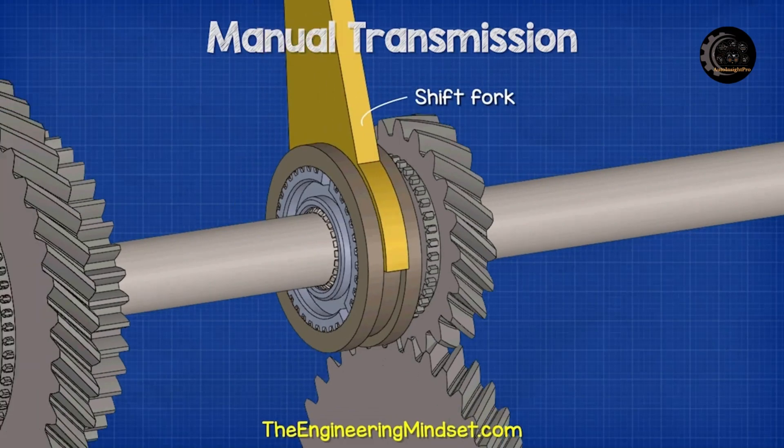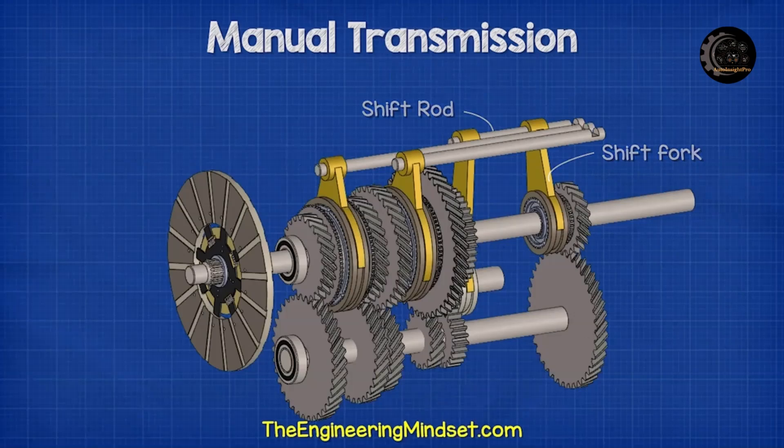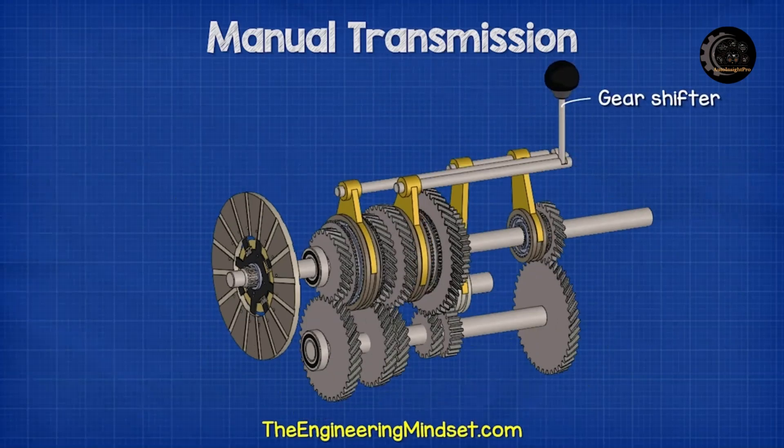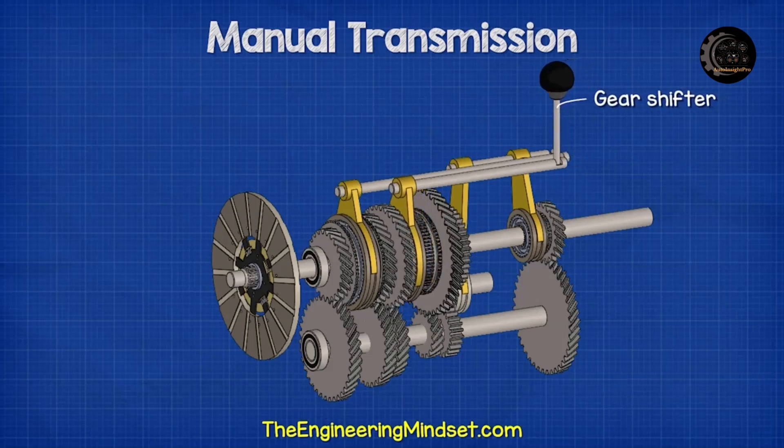Attached to the channel on the outside of each of the sleeves is a shift fork and a shift rod. The rod connects to the gear shifter. The gear shifter moves the rod backwards and forwards, which therefore also moves the fork and sleeve backwards and forwards.